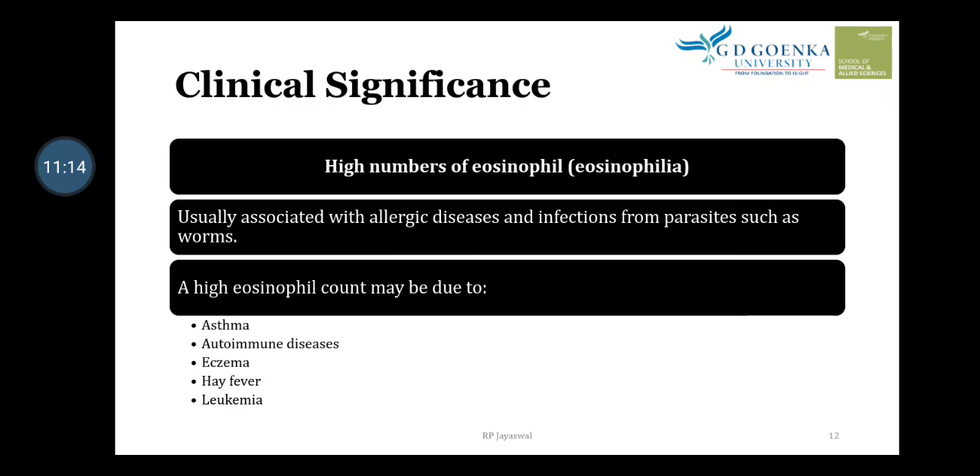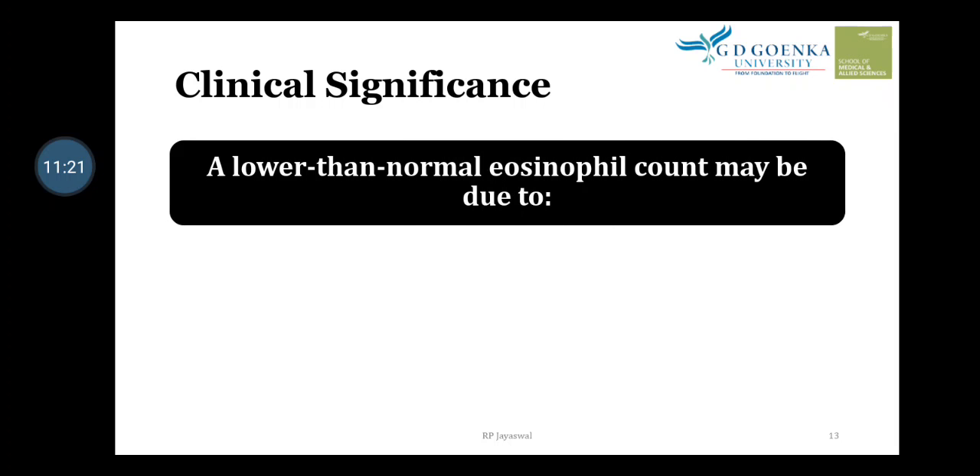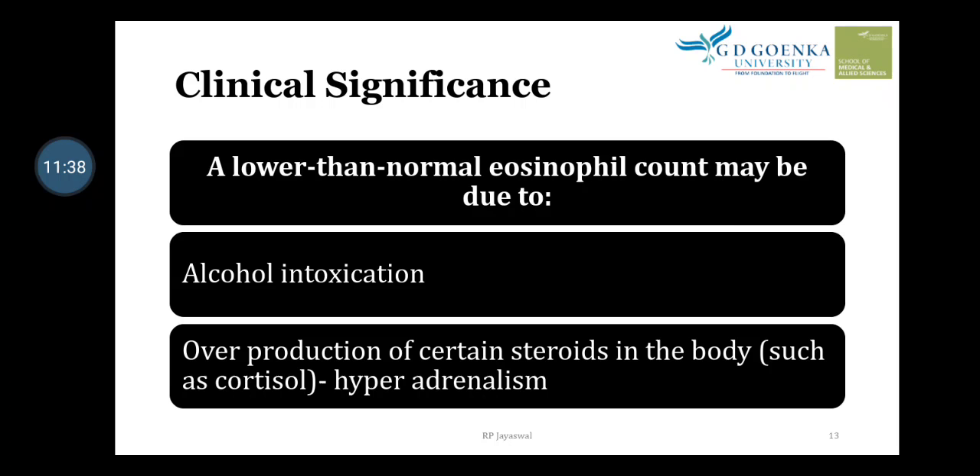A lower than normal eosinophil count may be due to the following conditions: first, alcohol intoxication — a patient with alcoholism can have low eosinophil levels. Second, overproduction of certain steroids in the body, such as cortisol, usually seen in hyperadrenalism where the adrenal gland produces excessive cortisol. High production of corticosteroid hormones may decrease the number of eosinophils in the blood.